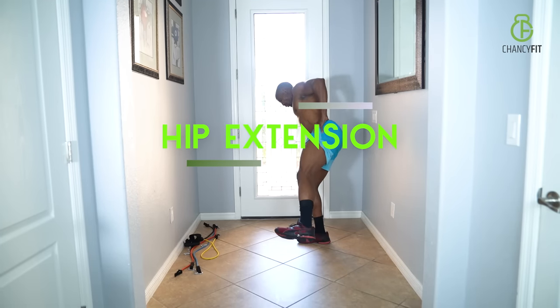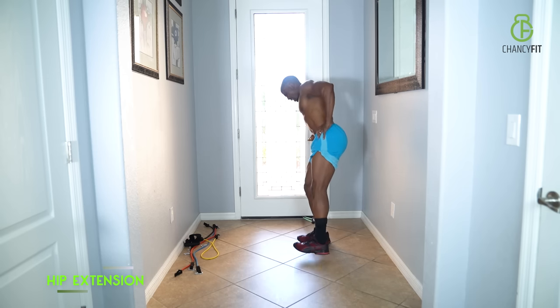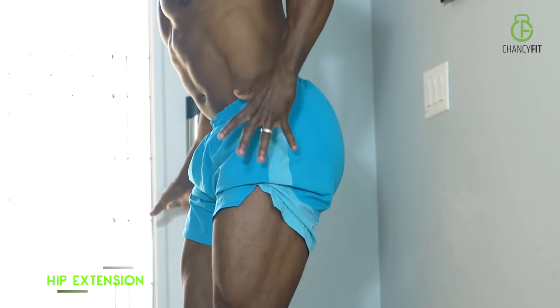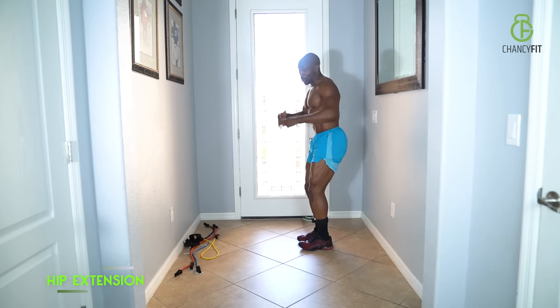Hip extension — you're pulling away. As you pull, you want your hip to do all the work. Keep your foot nice and flat. If the weight is too heavy, you can lighten it up. Your hips are the foundation for everything you do — plus, you look good whatever you wear.